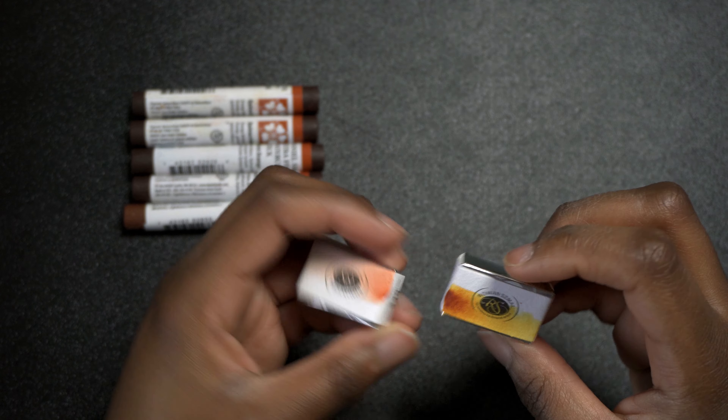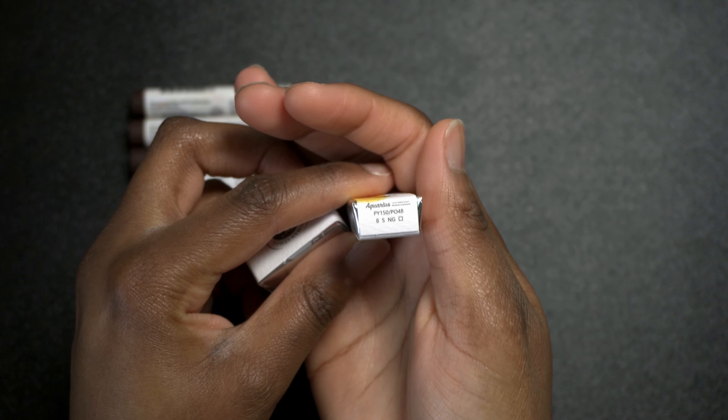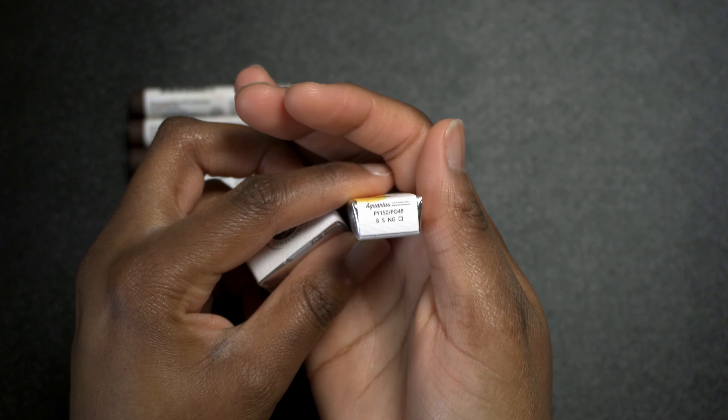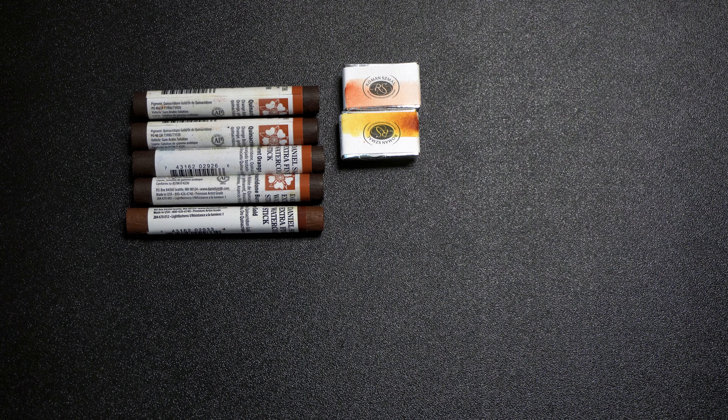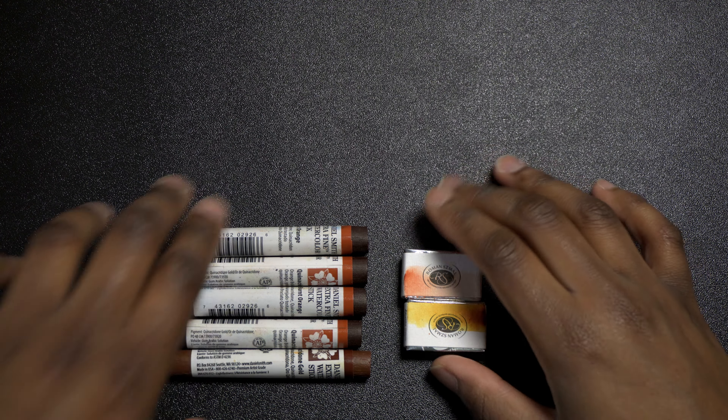I also got the Roman Schmincke Quin Gold, which is the PO150 and the PO48 — they also have a hue of this color. And the Quinacridone burnt sienna, which is a single pigment PO48, which I thought would be fun to add to my Roman Schmincke palette. A few of my favorite watercolor pigments include the PO48, the PY129 which is like the green gold, and the quin coral. I like to use those pigments for skin tones, so I'll cry if the PY129 and the PR206 get discontinued.